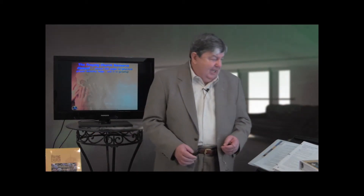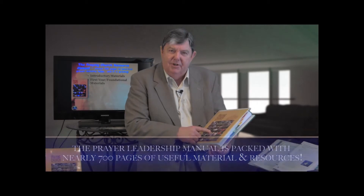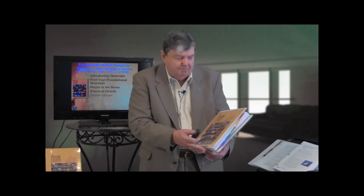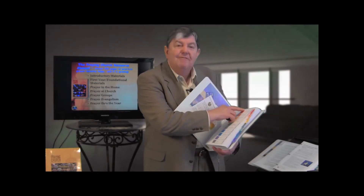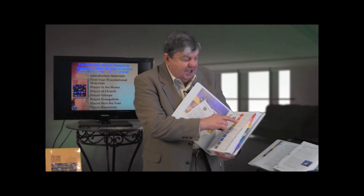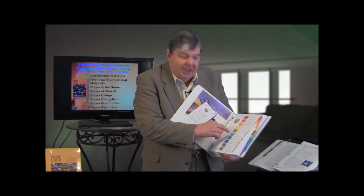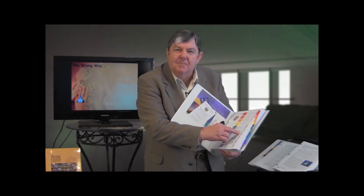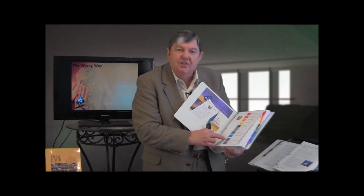The prayer leadership manual is this extraordinary book of almost 700 pages of resource material. We started helping churches — or trying to help churches — and we found we didn't have the resources to do it, so we created this extensive manual. Section one: first things. Section two: getting organized. Section three: personal and family prayer. Section four: the church at prayer. Section five: prayer groups. Section six: mobilizing intercessors. Section seven: prayer evangelism. Section eight: prayer throughout the year. Section nine: all kinds of additional resources.